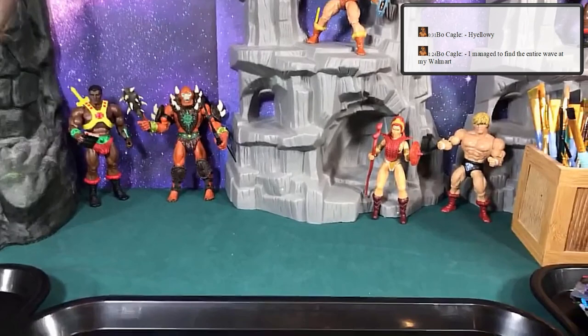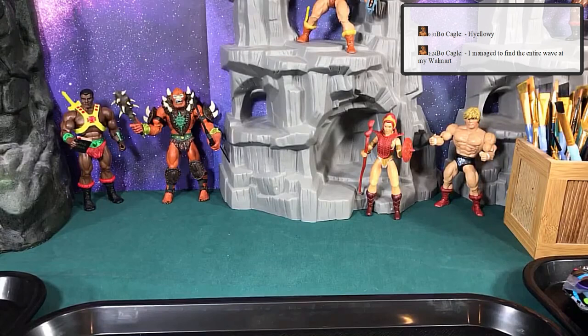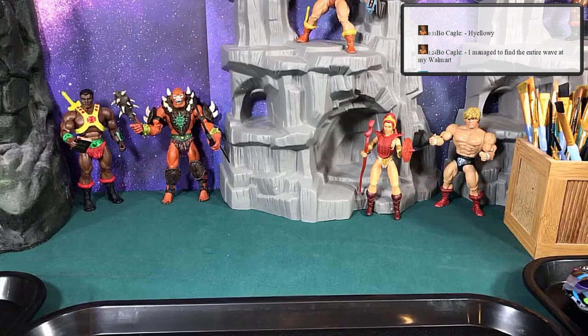Before we dive in, somebody asked earlier: can I use Prince Adam's hands for the sky sled for He-Man? The answer is yes, the hands are fully removable. But the skin color may not totally match — Prince Adam's skin is a little bit lighter, so the coloring may not be exactly right.